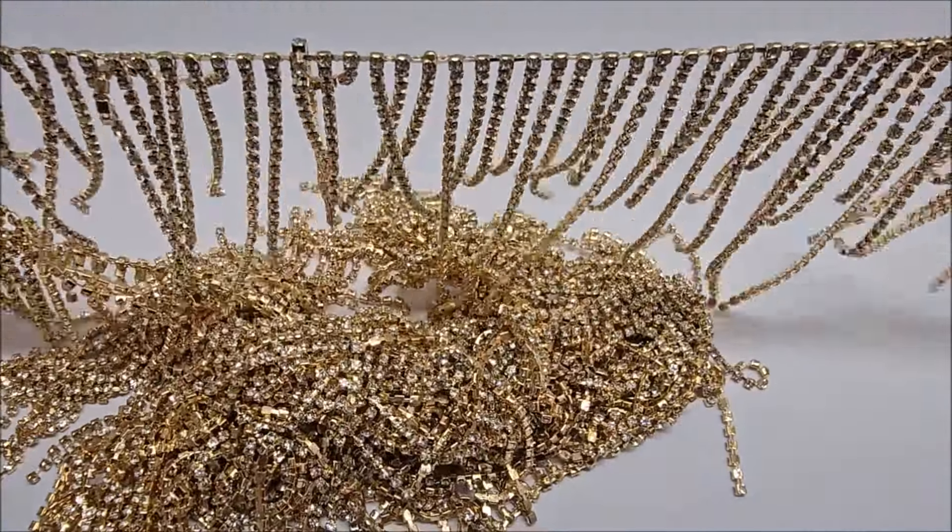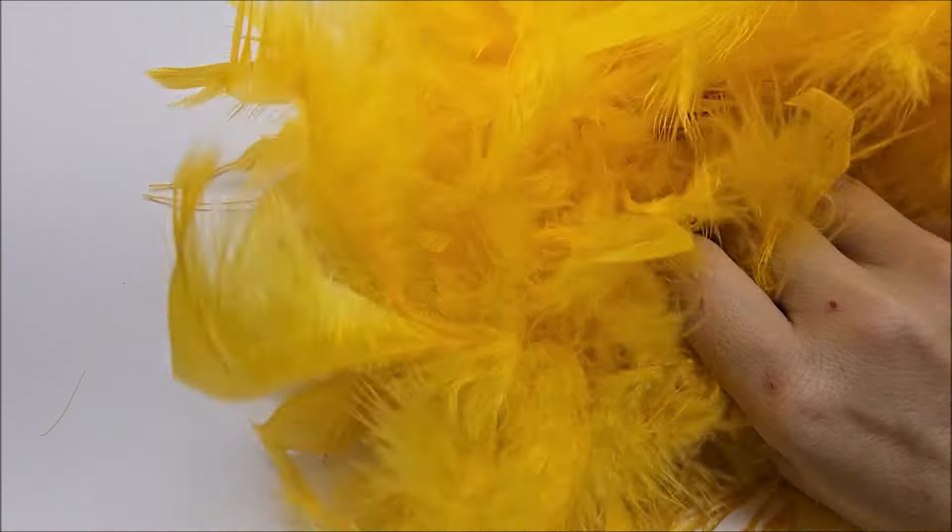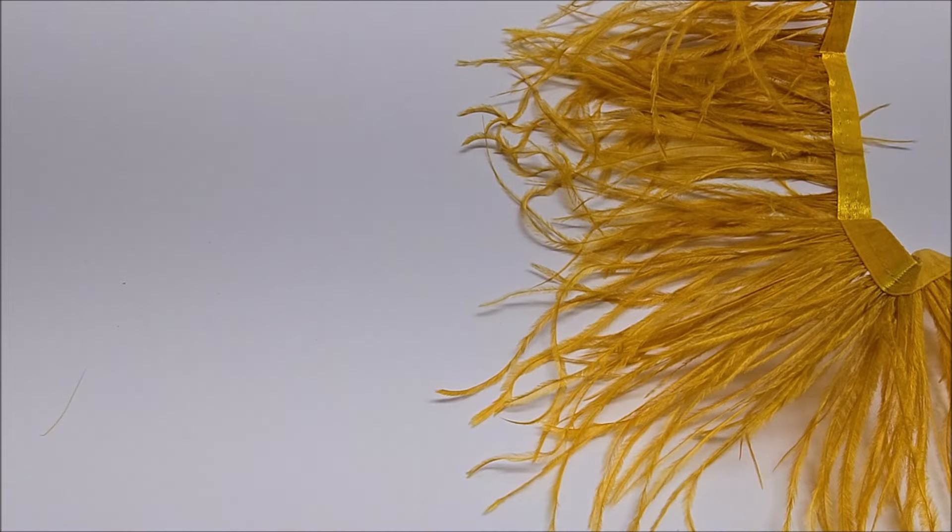I'll call it the blingy strands of bling. And then the bow that is on top — I had to get two of those. I didn't use all of the second one, but I did have to cut some of it off. And that is what is on the top.